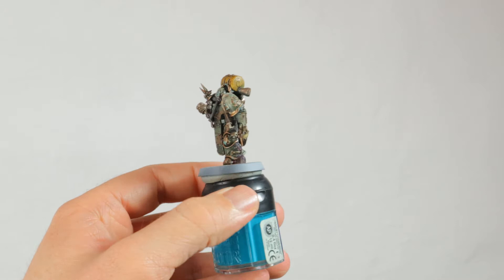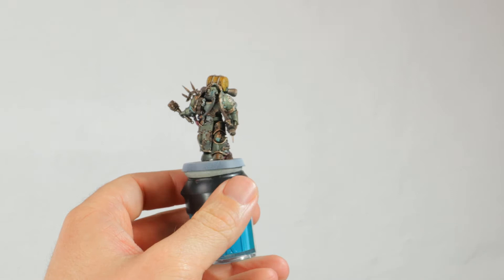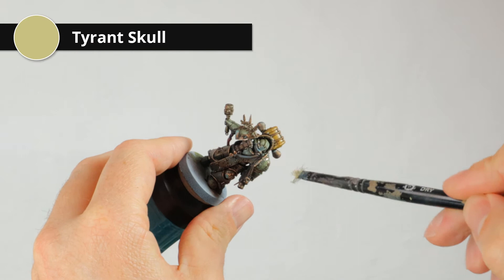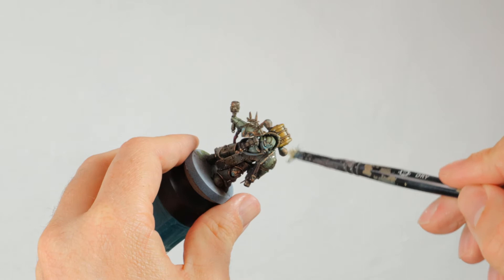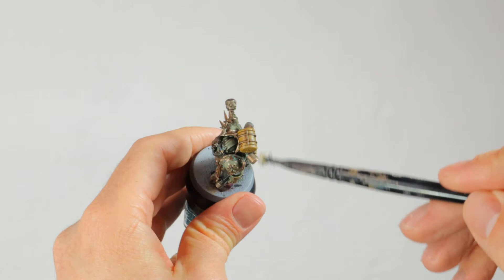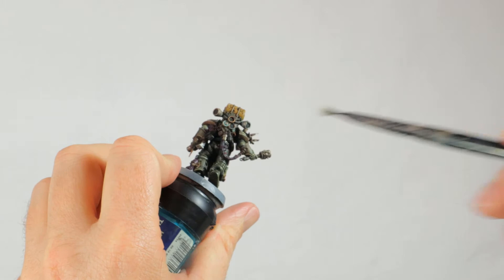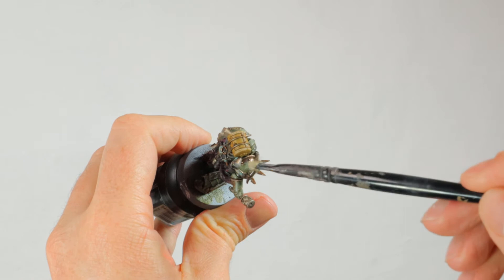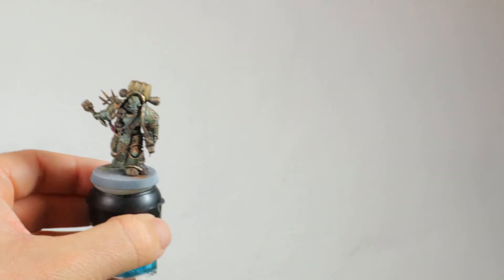Here he is with the patina applied to the brass, and he's starting to look more and more like a proper Death Guard plague marine. The only issue I have right now is that the top of the barrel isn't highlighted properly, so I'm applying a little bit of Tyrant's Coal, just quickly dry brushing it very gently on the rim and especially on the top of the barrel to give it a little bit of a highlight. There's now a bit of a highlight on the barrel, and he's almost done.